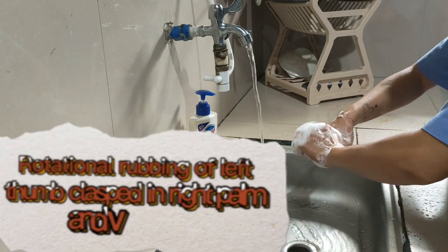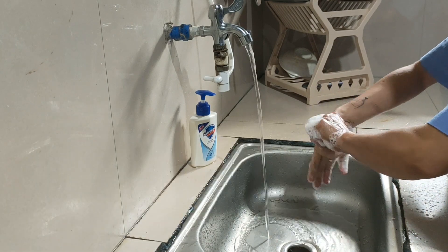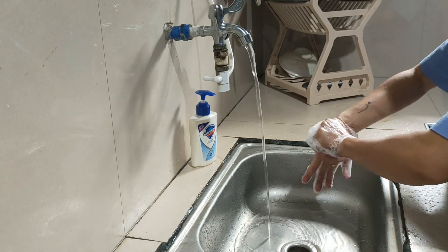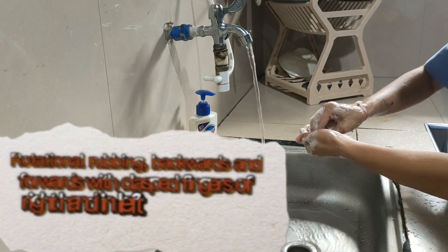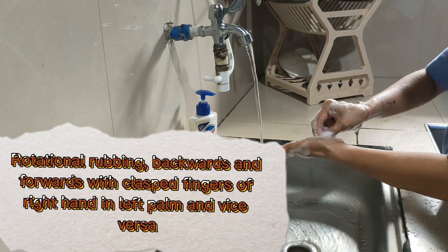Rotational rubbing of left thumb clasped in right palm and vice versa. Rotational rubbing backwards and forwards with clasped fingers of right hand in left palm and vice versa.